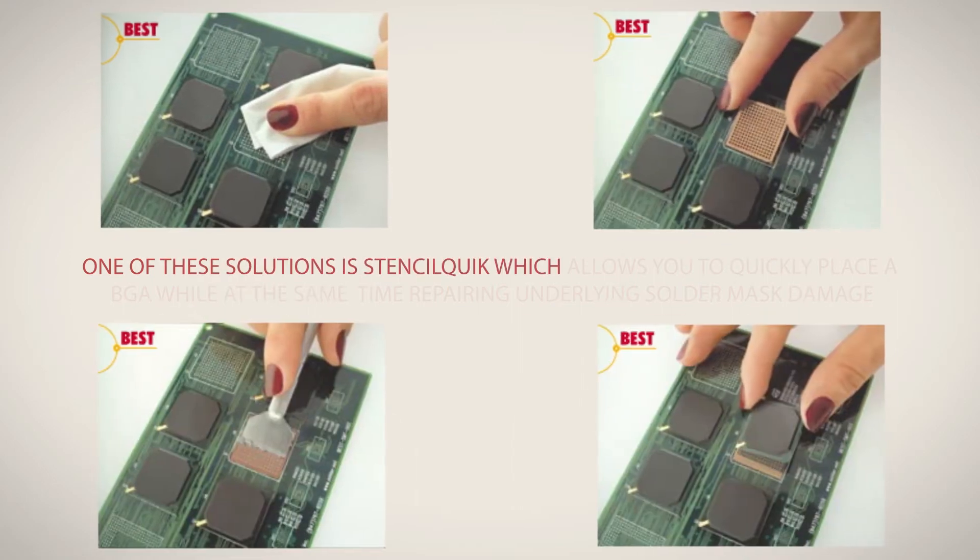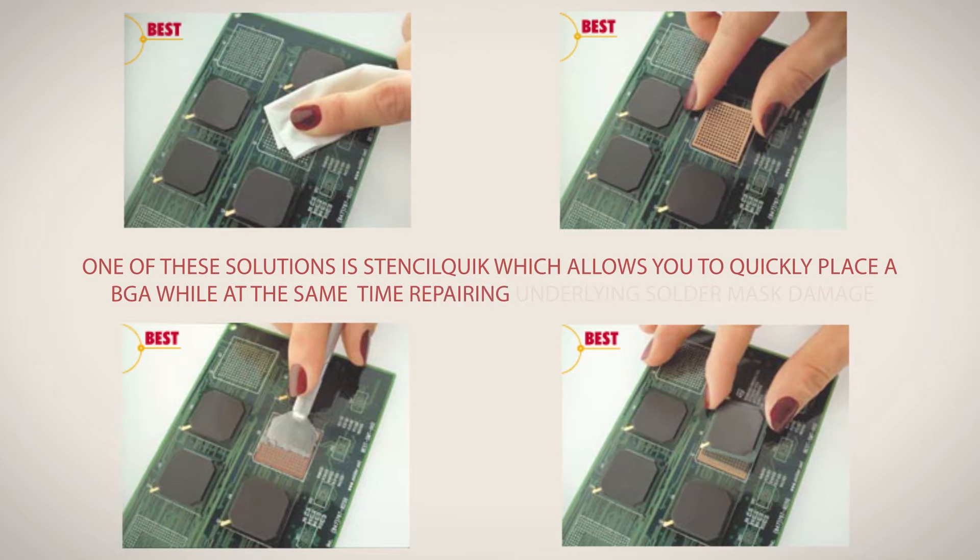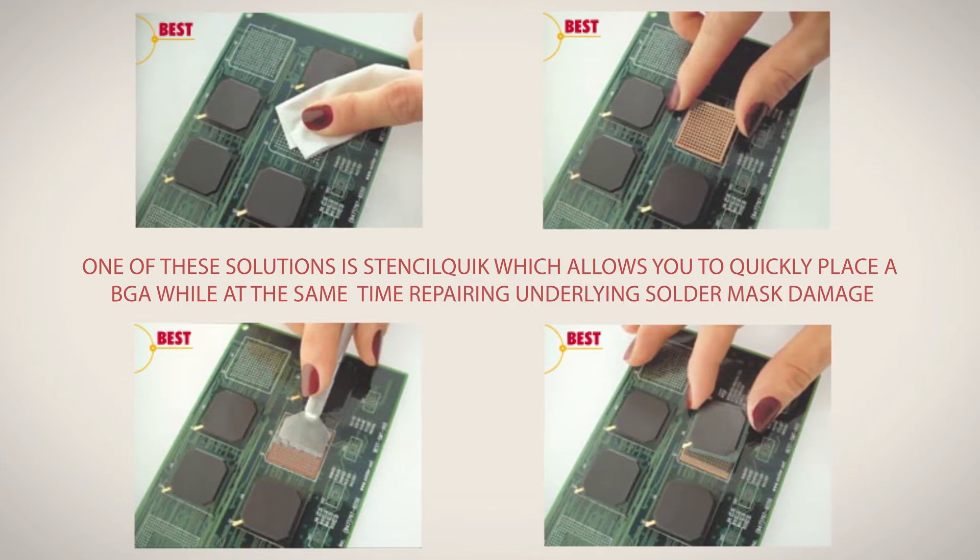One of these solutions is StencilQuick, which allows you to quickly place a BGA while at the same time repairing underlying solder mask damage.